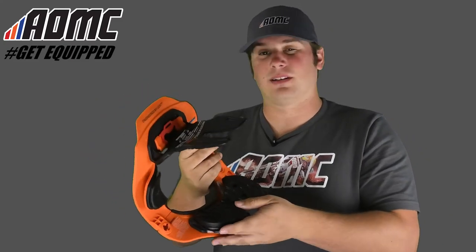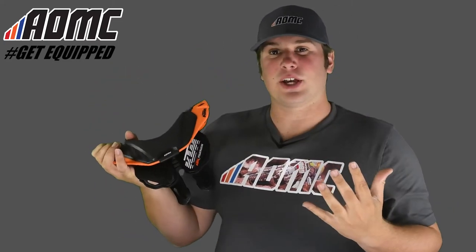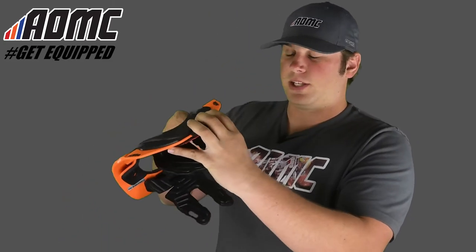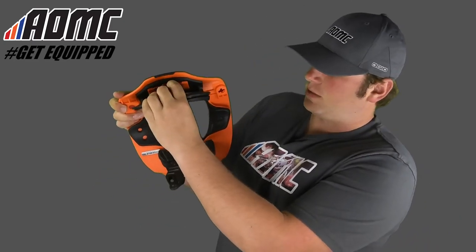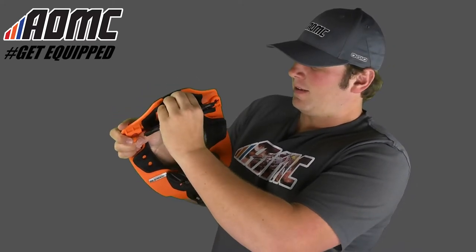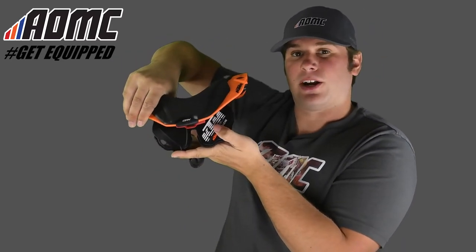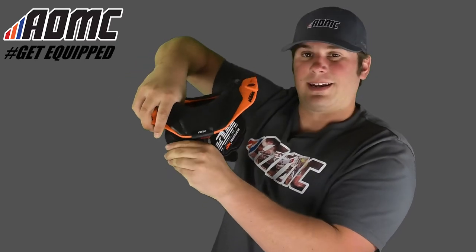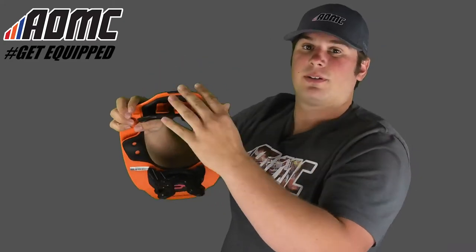They come apart for easy cleaning, or if you need a little bit more room, you can do that. As far as sizing goes, you can actually adjust the size on these. They're designed for one size — there's a kid's size and then there's an adult size. But if you need a little bit better fit or need to open it up, whichever way you need to go, you can do that. This little red tab right here — pull it down — and then you can adjust the chest pads right here on the thoracic area. Just up or down, and when you get it to where you need, flip that red piece back up and lock it in.